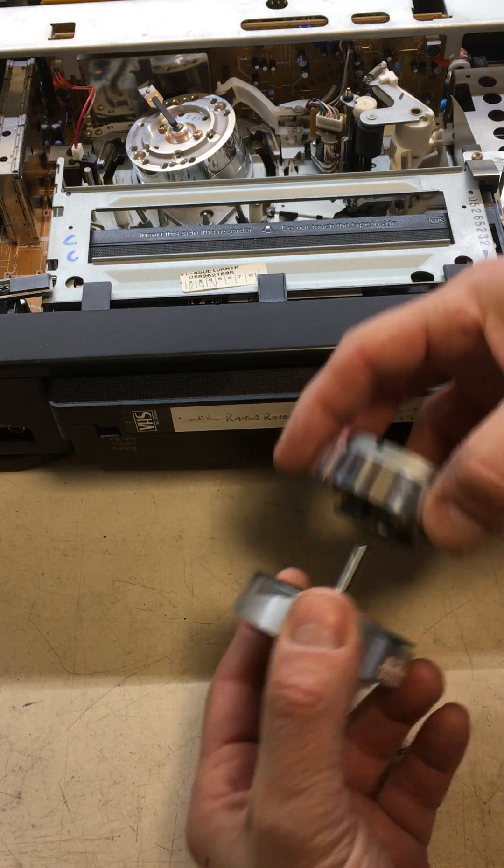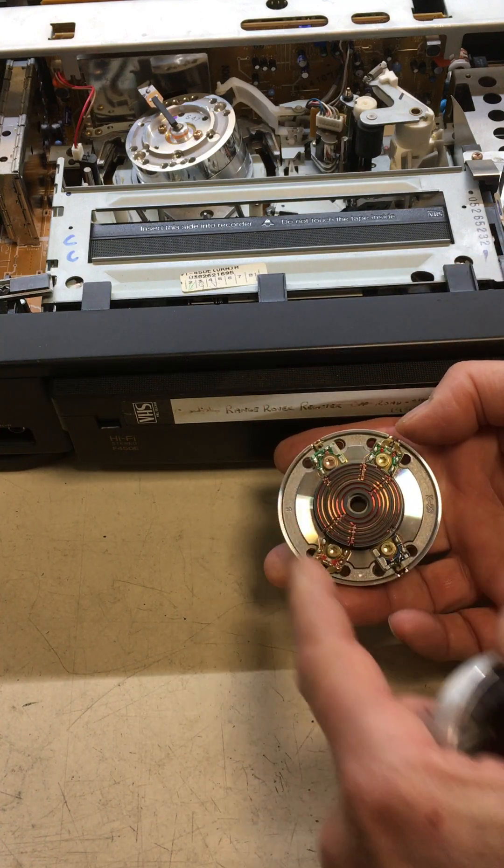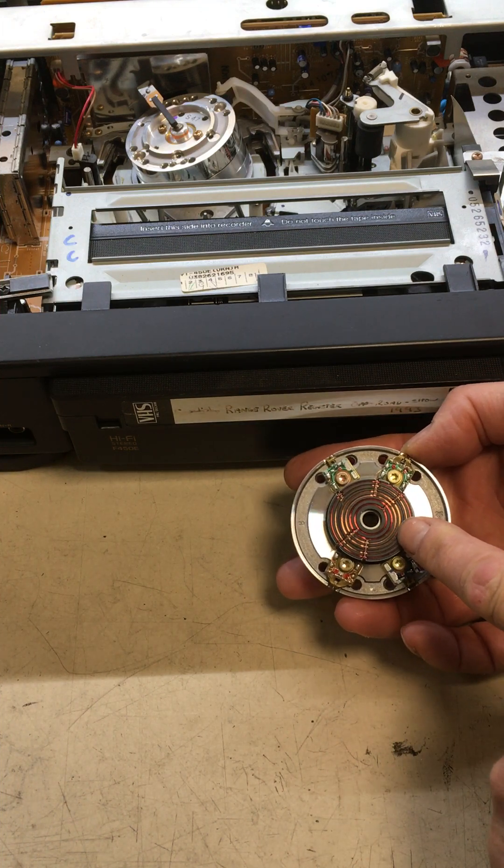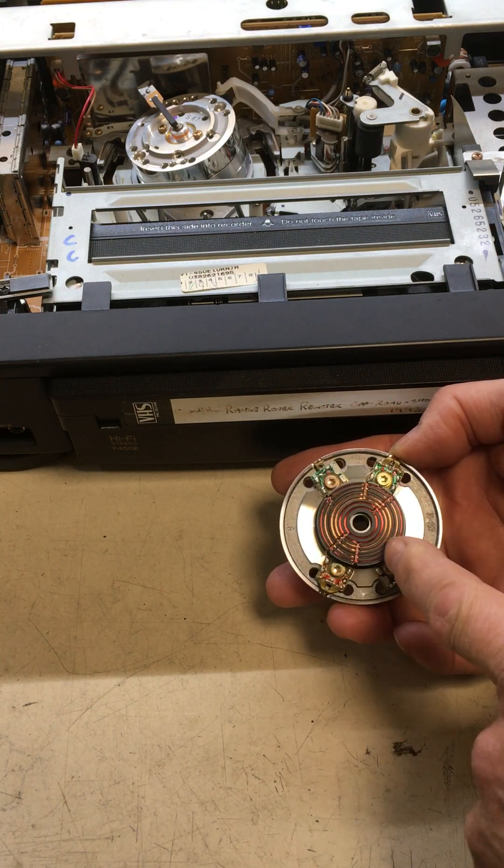...we'll find that one part has the heads — this arrangement of four, though sometimes there are two. But the center bit here is a really interesting part. All these little windings go to the heads.